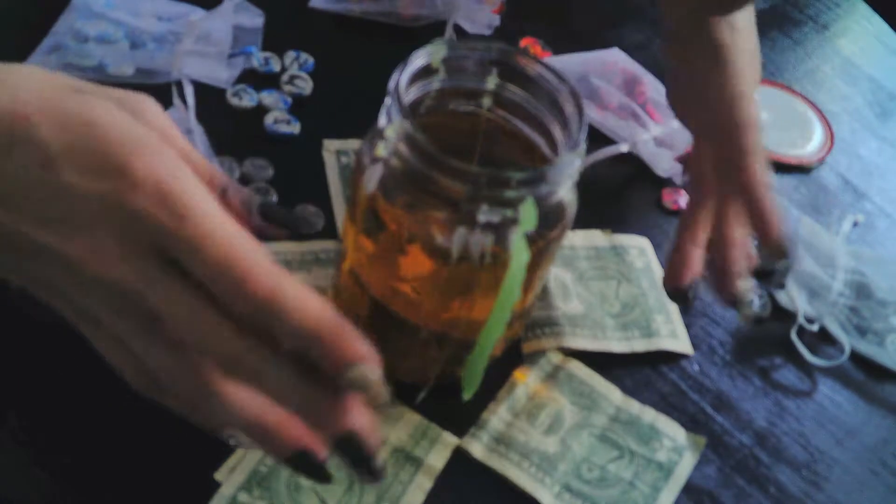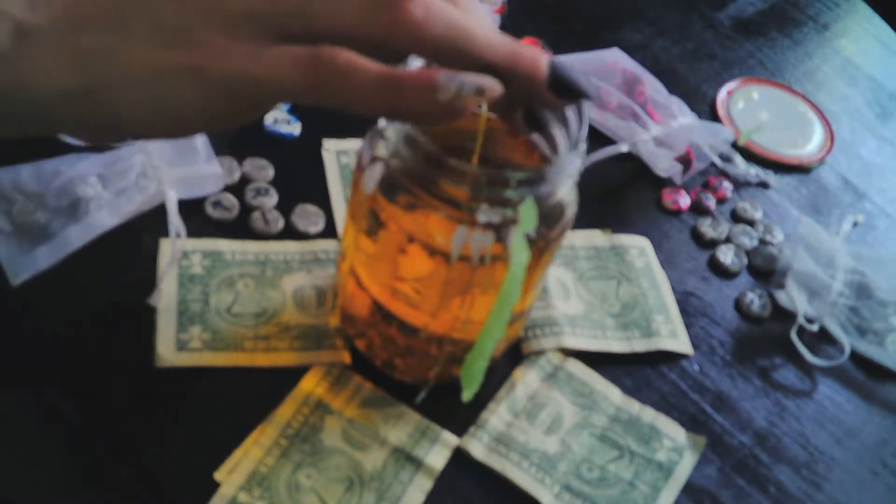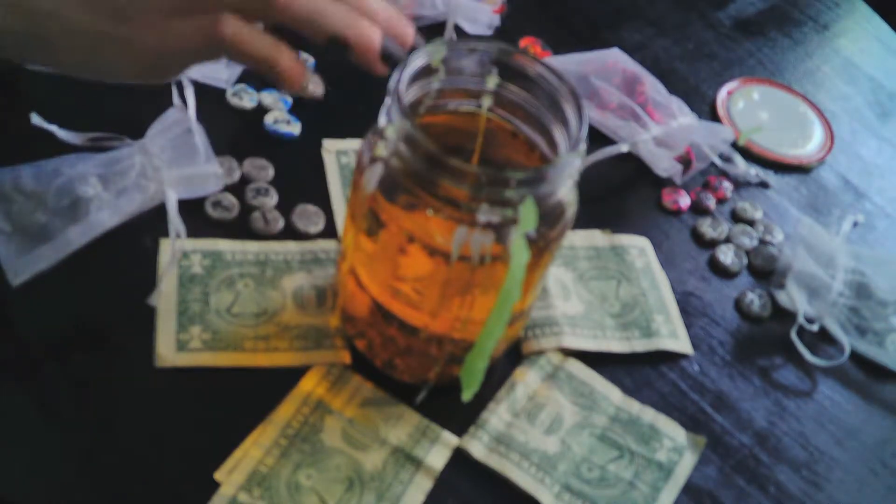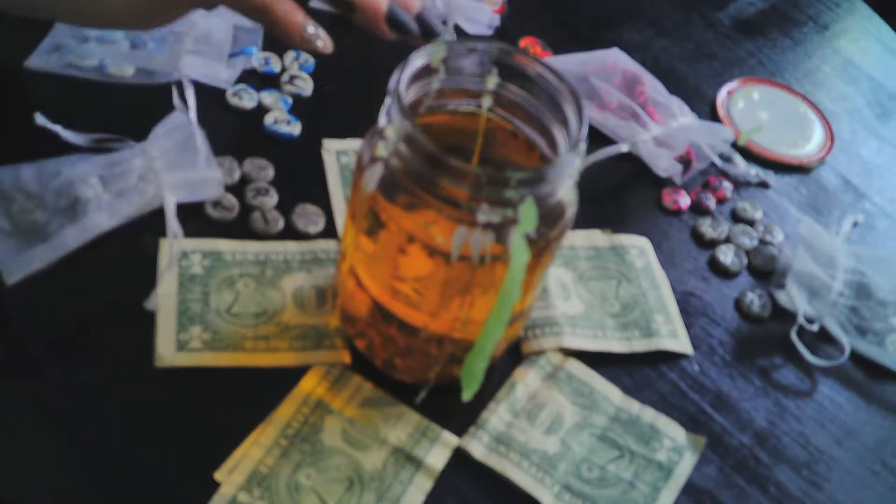As you can see, I've got some bills here, and I'm just going to get my finger in and gently anoint each one of these.